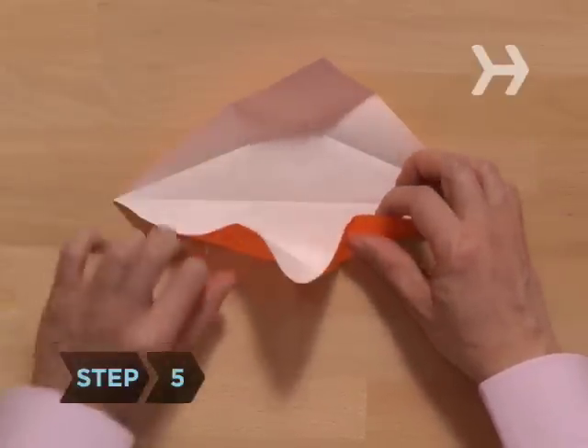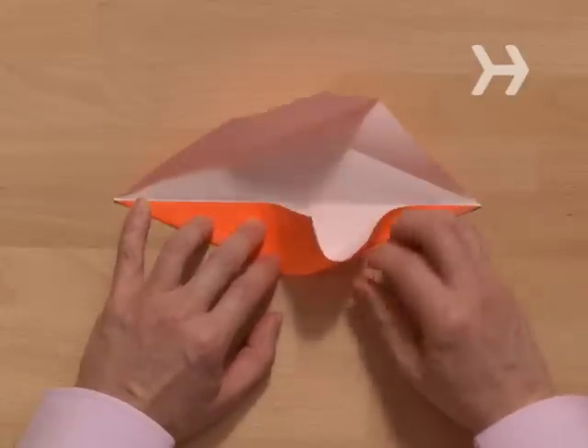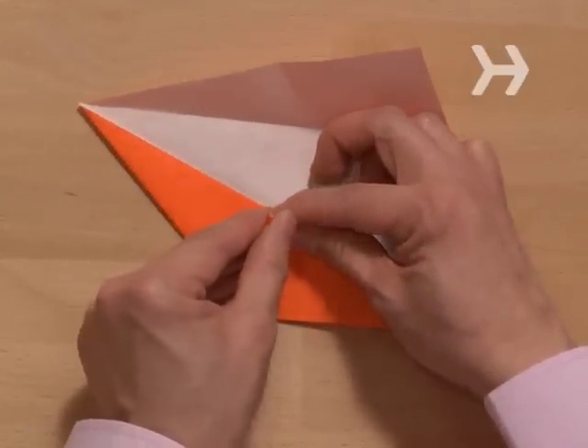Step 5. Working on the bottom right and left edges at the same time, refold the ice cream cone folds. As you do this, the two sides should line up on the center diagonal and create a triangular tab that sticks up.